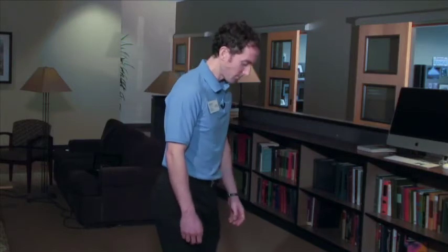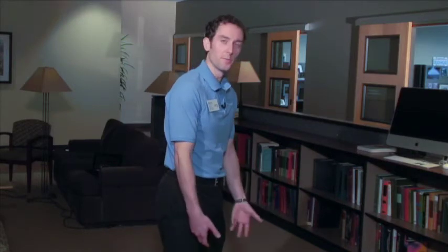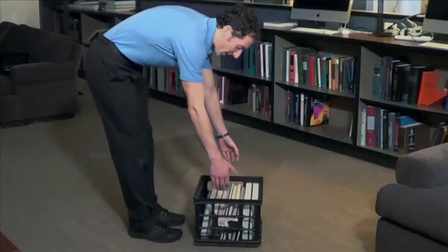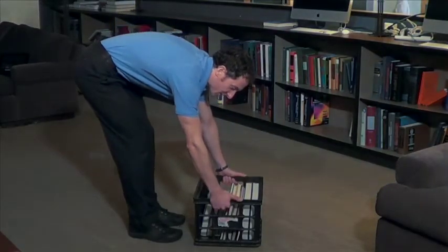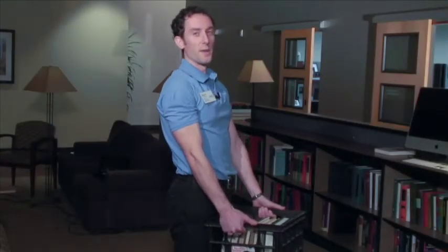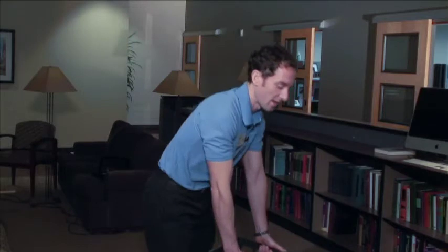First I will demonstrate two common but improper lifting techniques. The first one is lifting with the back. In order to protect the knees, someone may bend forward quite a bit at the back, grab hold of the object to be lifted, and primarily use your back to lift with — and set it down the same way.